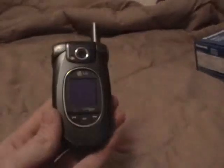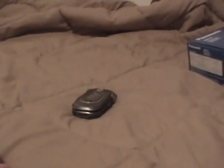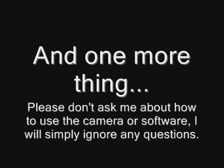But the thing that makes me the happiest: no more piece-of-crap LG VX8300 camera phone. Done recording with that thing. Thank you. Thank you.